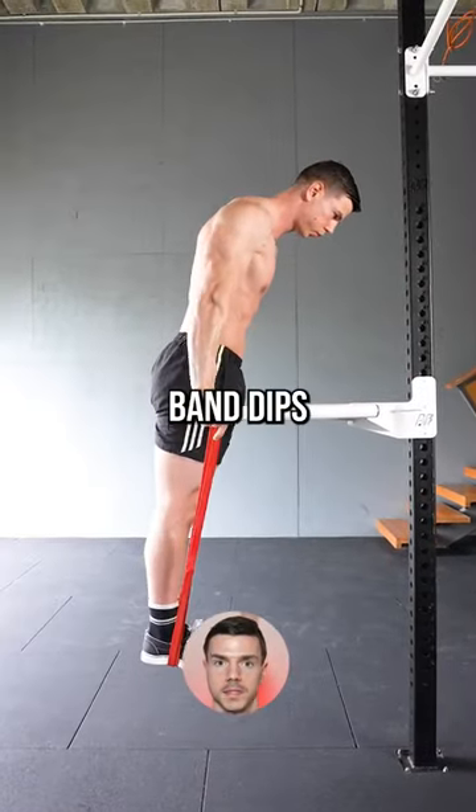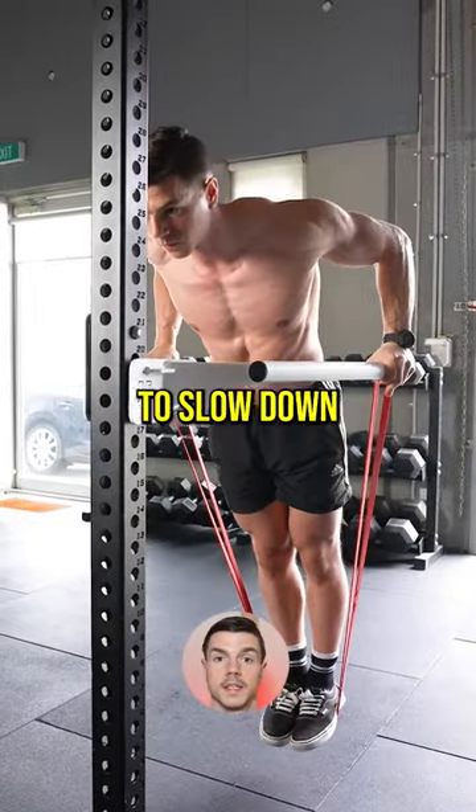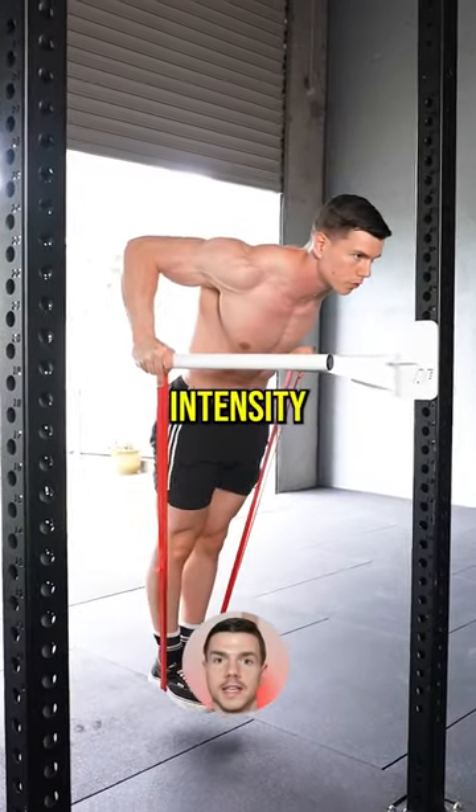Step three: band dips. Descend to 90 degrees, pause, and then push explosively. We want our rep speed to slow down on the final dips — this is a good sign of working with sufficient intensity.